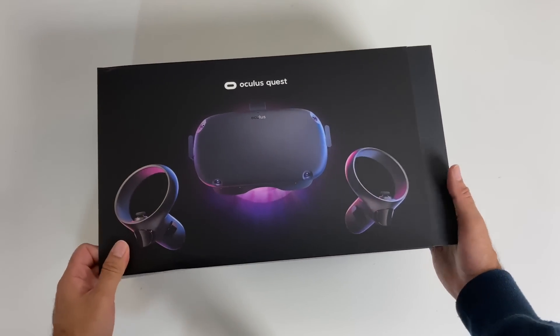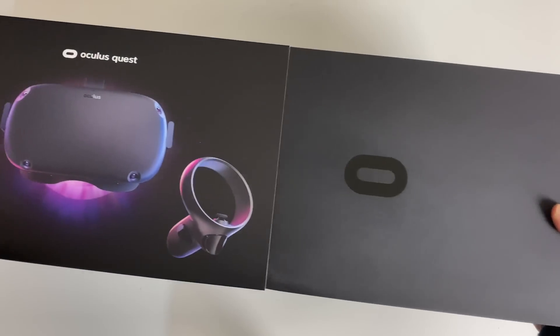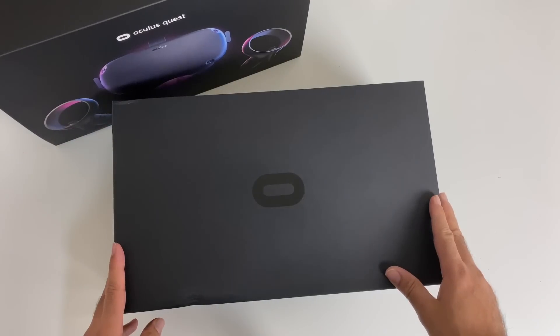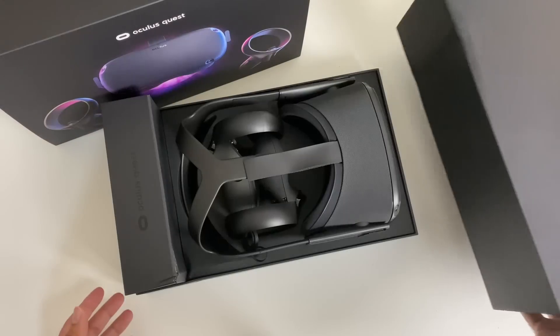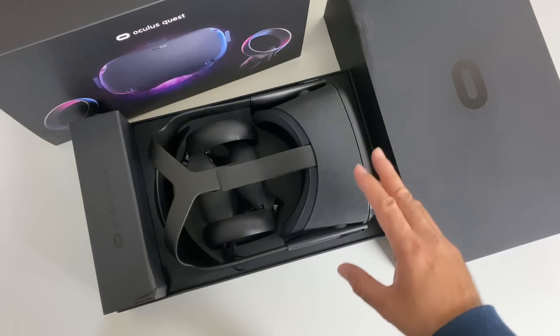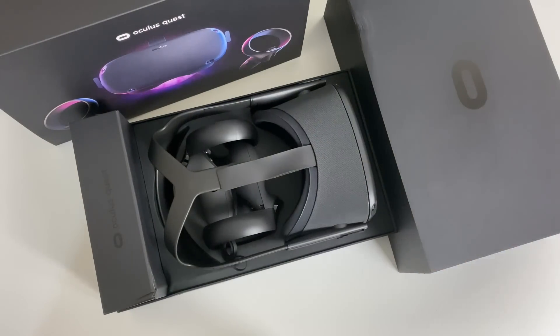Now what excites me about this product is the fact that it's a standalone VR headset. There are no wires at all — the sensors are all built in giving you a complete wireless experience. And even the speakers are built in so you don't even have to use external headphones.